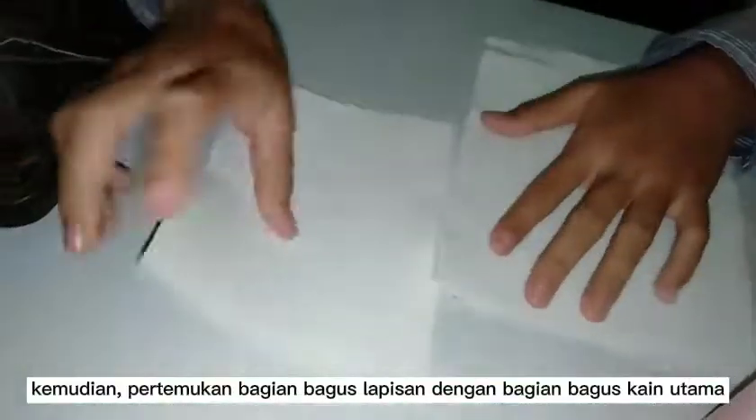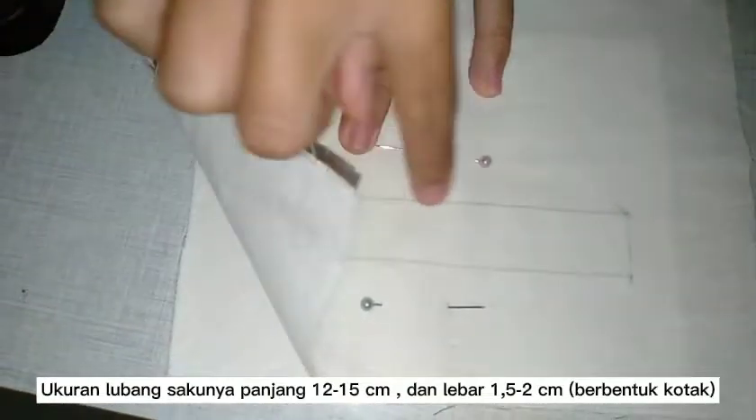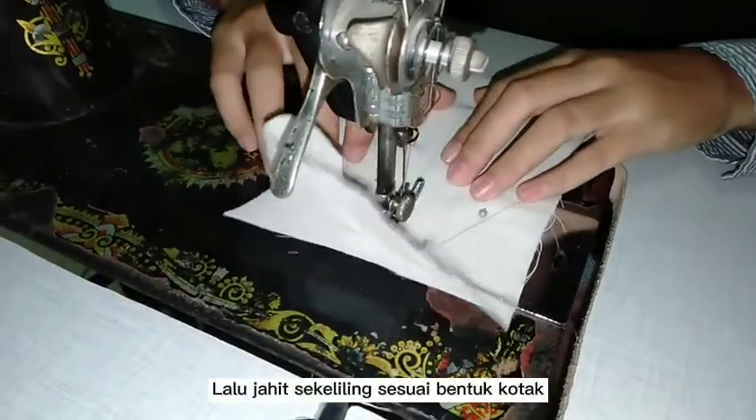Meet the good part with the good part. For the pocket hole, it is 12 times 2. Then sew according to the shape.